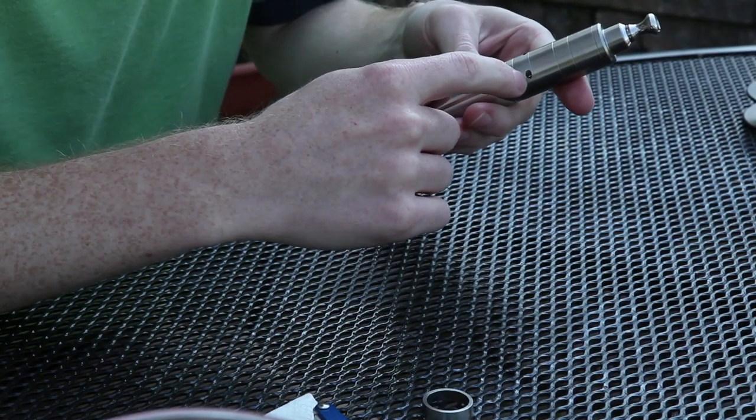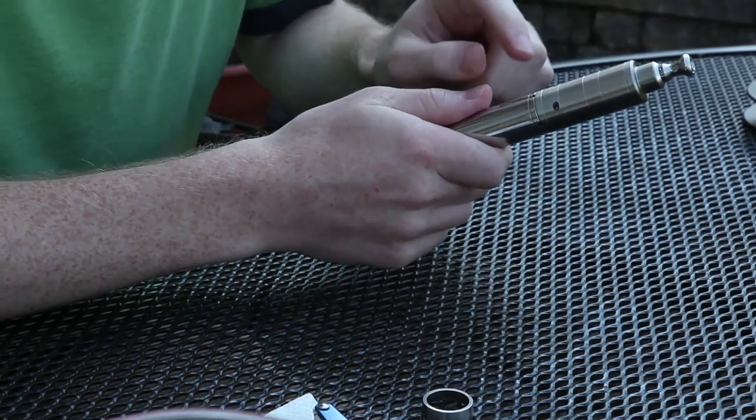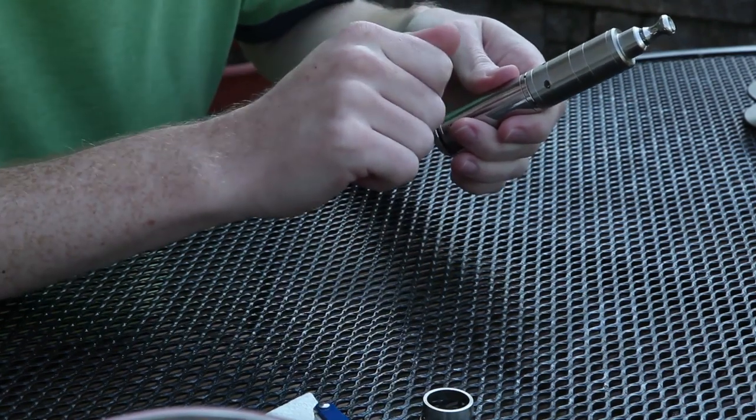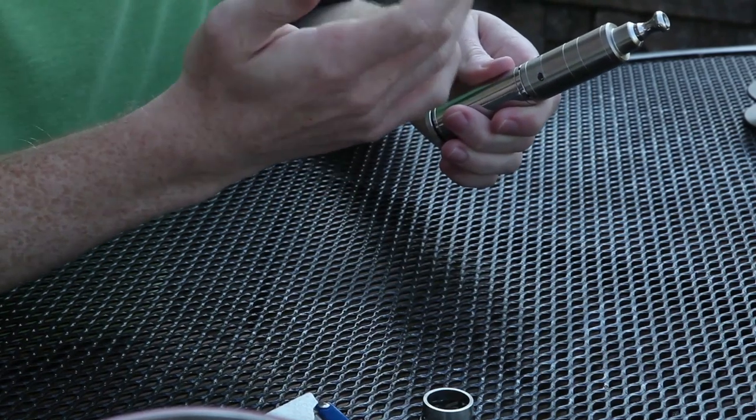Here is really what's new in version 3.1 — it's like a check valve where you can fill your juice from there. You put a special tip on a bottle, pop it in there, squeeze it, and fill it up.